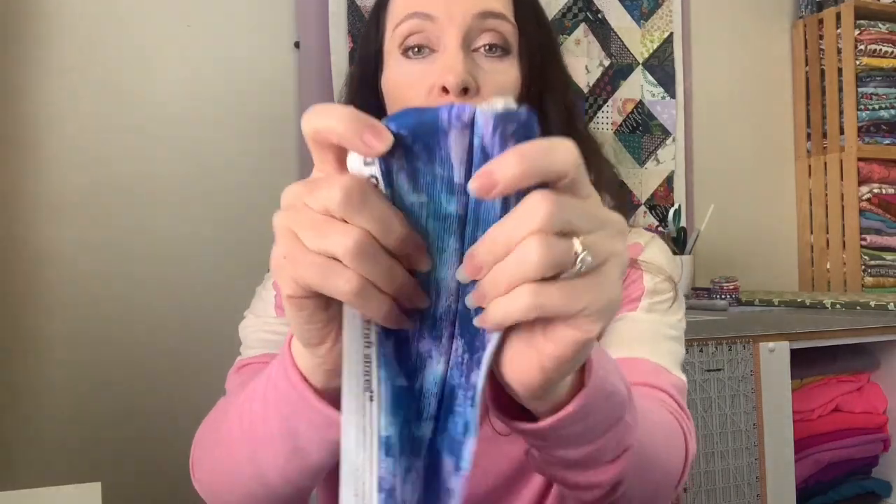Next: decrease your left needle tension. I notice if I'm going to bust a seam, it's usually the left needle because the tension is too tight. Mine is currently at three and a half — you can see the thread showing through. If you decrease your needle tension a lot, you'll need to top stitch those seams. So decrease it only as much as you have to. Start at four, see how that looks, and if you don't have to decrease it, then don't.